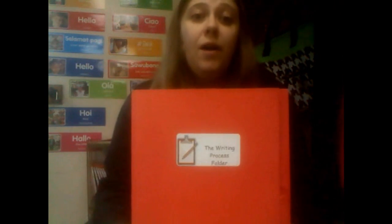Then, you can easily flip through your folder and see where the student is at in the writing process at any given time. I hope this helps you, and if you have any questions, as always, feel free to email me at toolsforteachers.mrsj at gmail.com. Again, that's tools, the number four, teachers, dot mrsj at gmail.com. Thanks for watching!